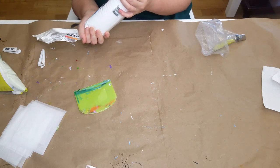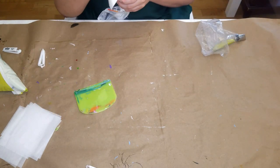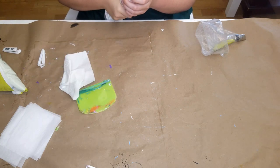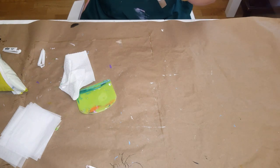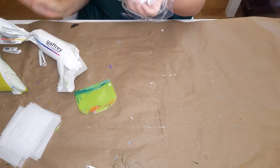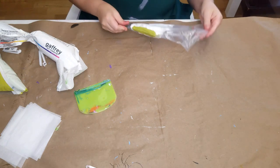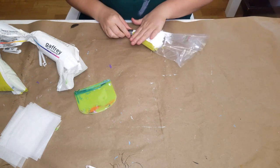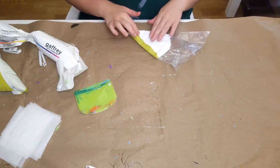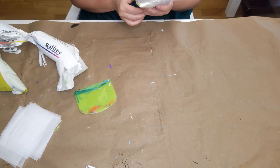Lisianthus have this cool greenish center that kind of leaks out into the petals. I'm putting white for the rest of the bag and then squishing it around a little to blur the sharp line between the chartreuse and the white — just giving it a little blur so it looks more natural.